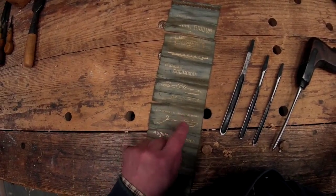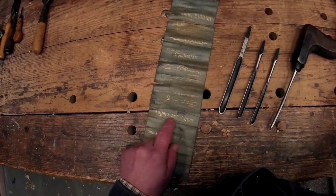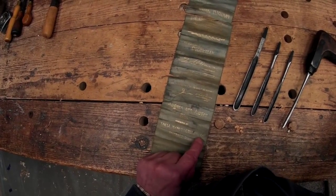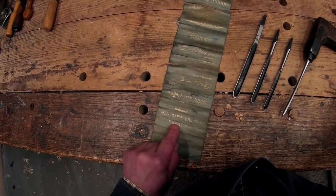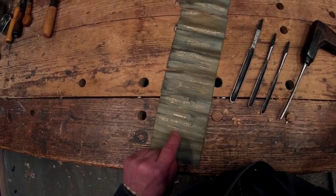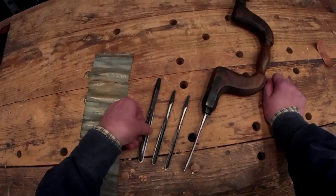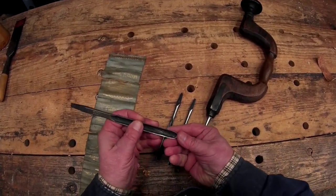It looks like George R. Davis, Department H — Manufacturers, Augers and Auger Bits. It's exhibited by Snell Manufacturing Company, Fiskdale, Massachusetts. I've never done any research on that, but they sure made some nice bits.